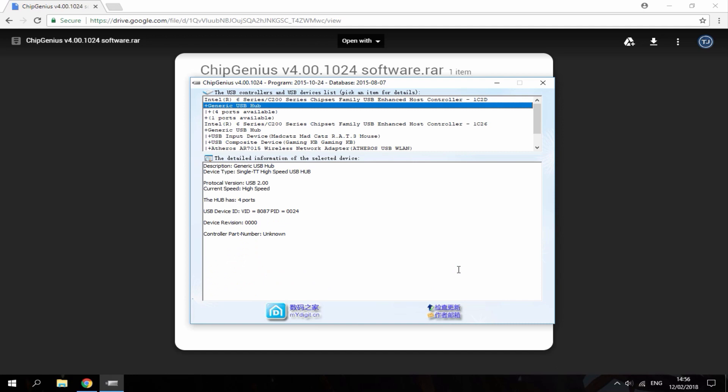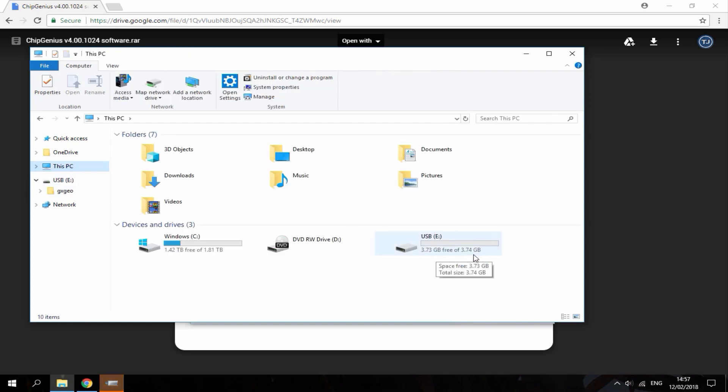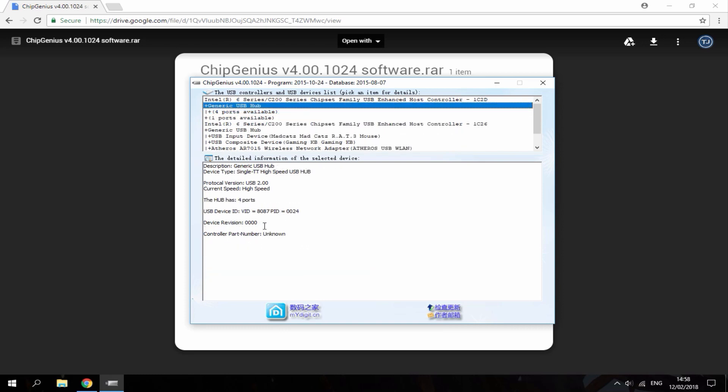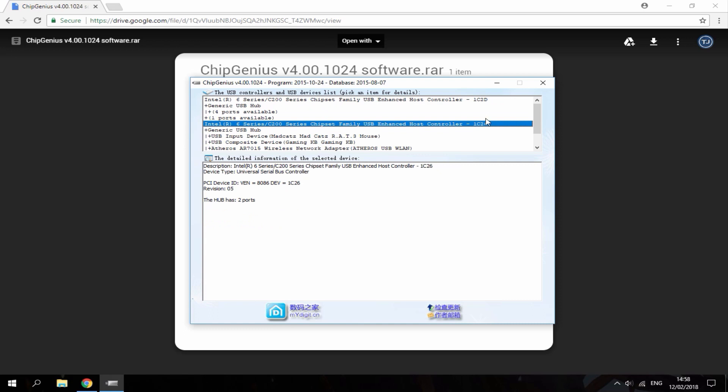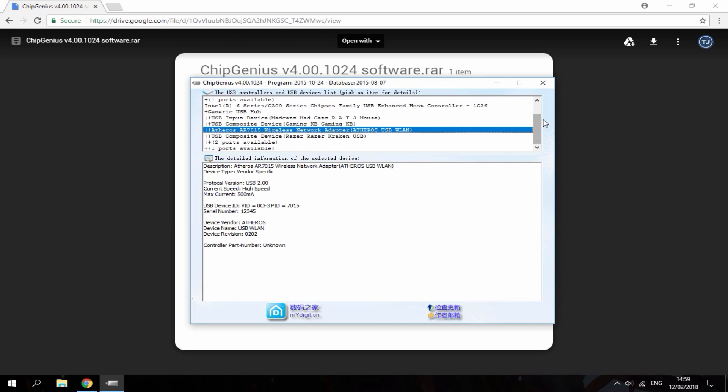The next USB I've got is 4 gigabyte. I assume this one is real so I'm just going to do a test right now. Plug it in — it comes up. If I look on my PC, as you can see it's 3.74 gigabytes, so pretty much 4 gig. It's USB drive E, so let's analyse this with Chip Genius — and there you go, total capacity 4 gigabyte. So this one is a real USB. It also shows a lot of other specs about your USB like the high speed and everything. It actually analyses everything on your computer but it's best for USB devices.